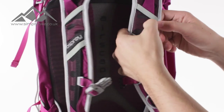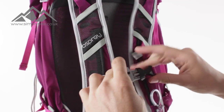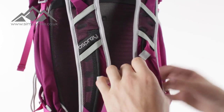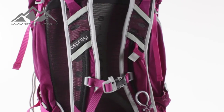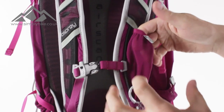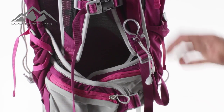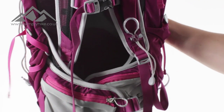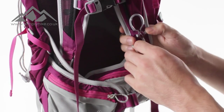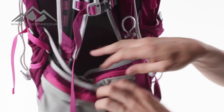The straps have mesh paneling with holes to keep your shoulders cool and stop sweating. You've got a traditional chest strap that clips into place — it includes an emergency whistle — and you can adjust it by sliding it up and down. There's also a pocket on the strap, ideal for your MP3 player or mobile phone, with elastication to hold everything securely. Lastly on the strap, there's a quick-release system designed for walking poles, so rather than fiddling with the back of the rucksack, you can unclip your pole in a matter of seconds.